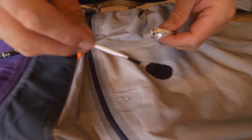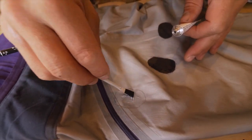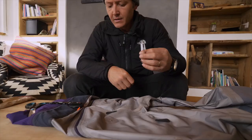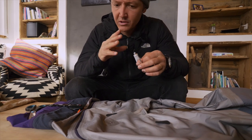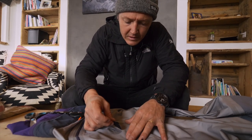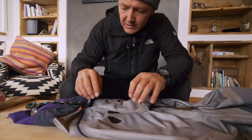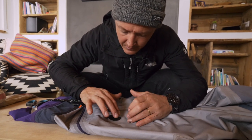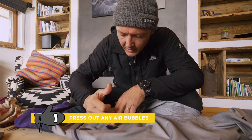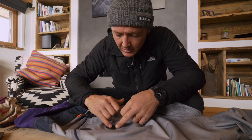Now we're going to put the glue. It's important to really insist quite well on the tear. We're having it go slightly over the marked area to make sure the edge doesn't flap. I've let it sit a little bit, so now it's time to put the patch. It's really important to press it down well and push it out to make sure that there are no air bubbles in the repair — that part is quite important.